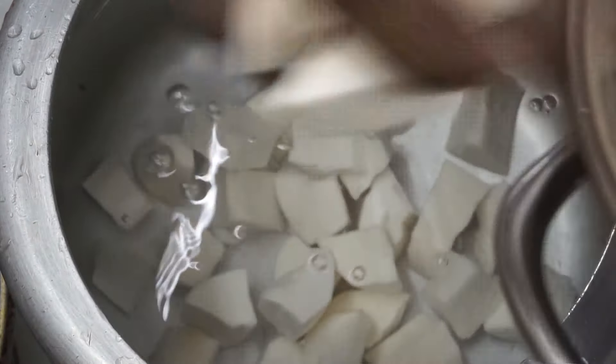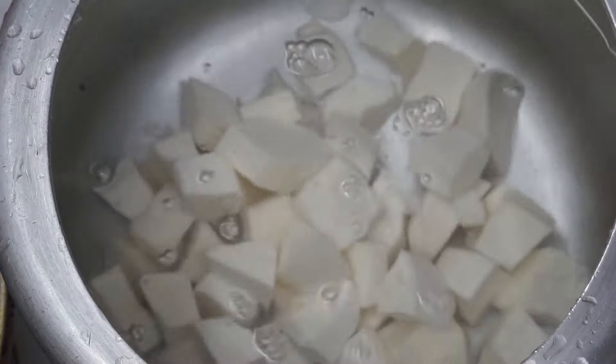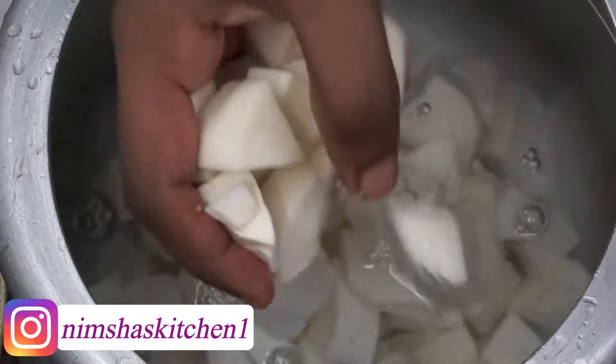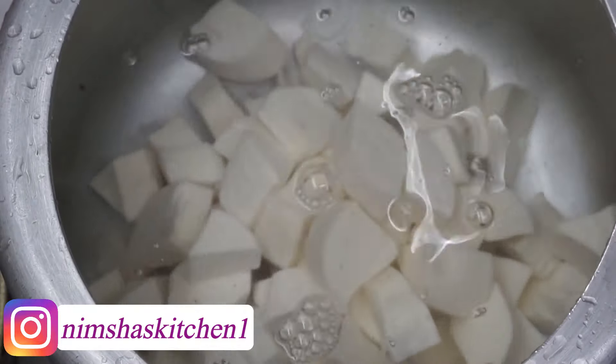Now let's wash this. I'm going to wash this. You can wash the chicken in a cup.